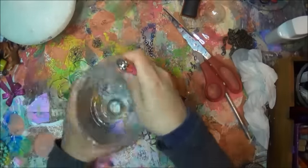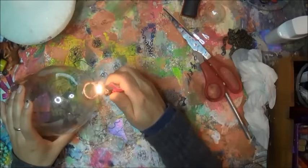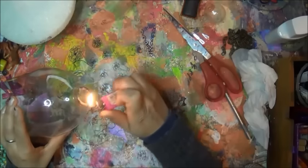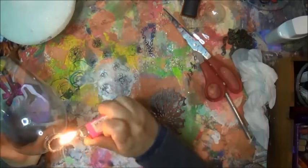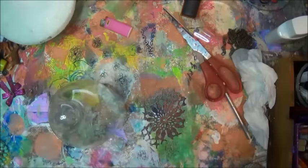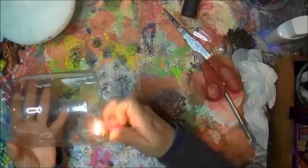I'm burning it with a lighter. If you're under the age of 18, please ask for permission from a parent. The reason I'm doing this is just to have the plastic fold over itself and make it look more like glass — like tan blown glass. And it actually did, but then I end up covering it later.